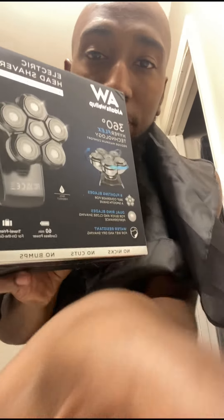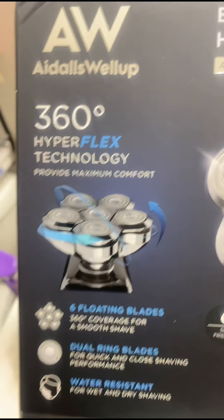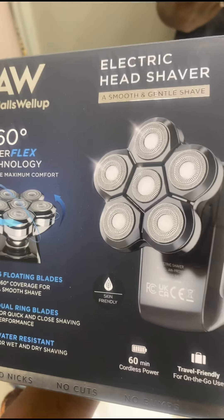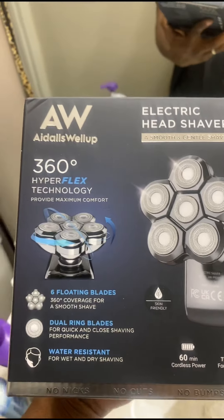Back with another review. As y'all can see, I got the bald head — shaved like two days ago. My pops got me this. Hold on, let me flip the camera real quick. This is the AW Idolls 360 Hyperflex Technology electric head shaver — a smooth and gentle shave. Let's try it out.